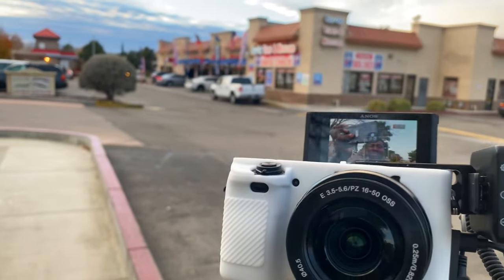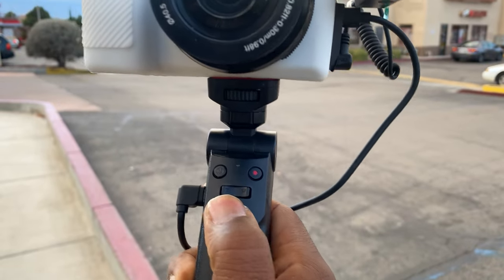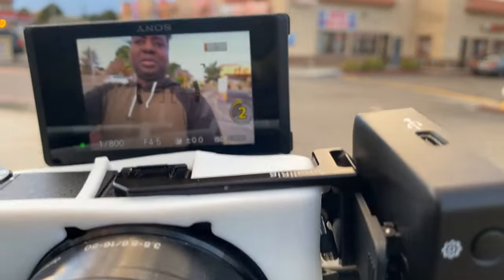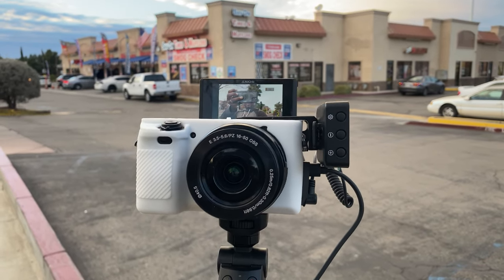For pictures, you have to switch to picture mode first — in picture mode you can only take photos, and in video mode you can only do video. When you're in picture mode, you click the button and it counts down three seconds. So I guess we'll see the selfie picture later.